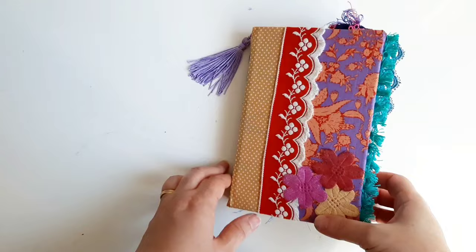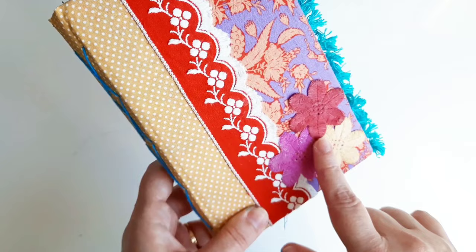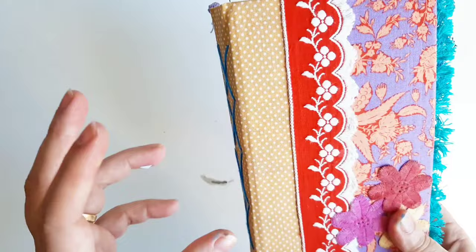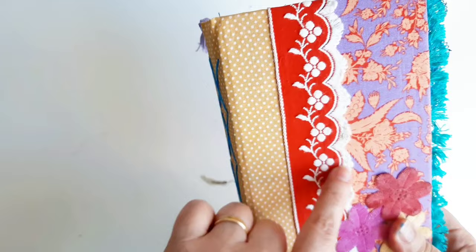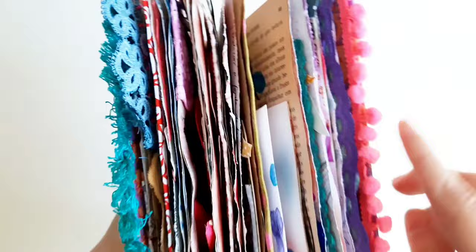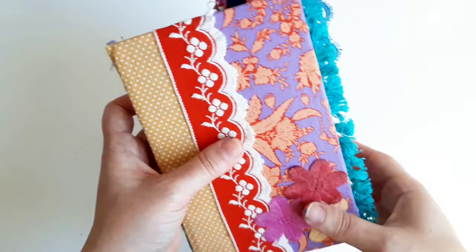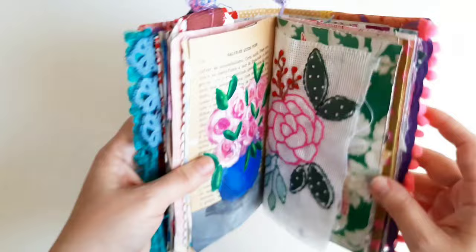This is the journal. I made this cover using fabric and some embroidery scraps — some flower embroidery. I combined different fabric patterns, like these dots and one with flowers, and then I added some embellishments like these pompons and these mini tassels. I also added this tassel here. The journal has two signatures that I made using all sorts of paper.